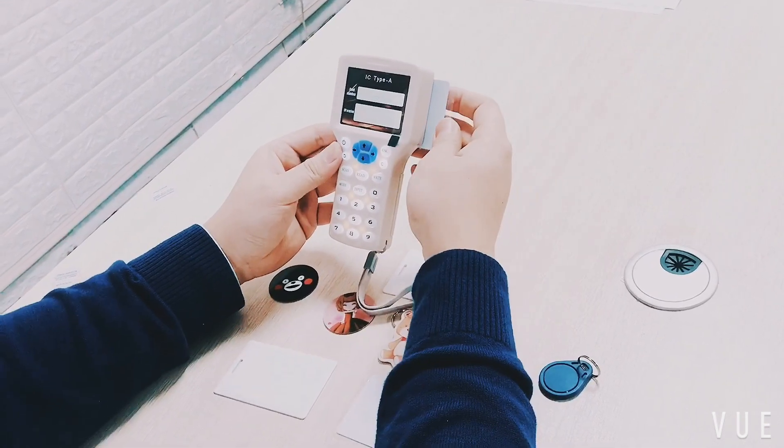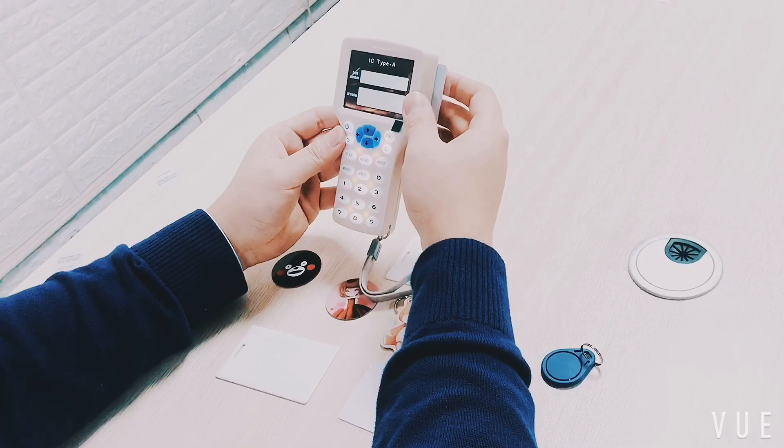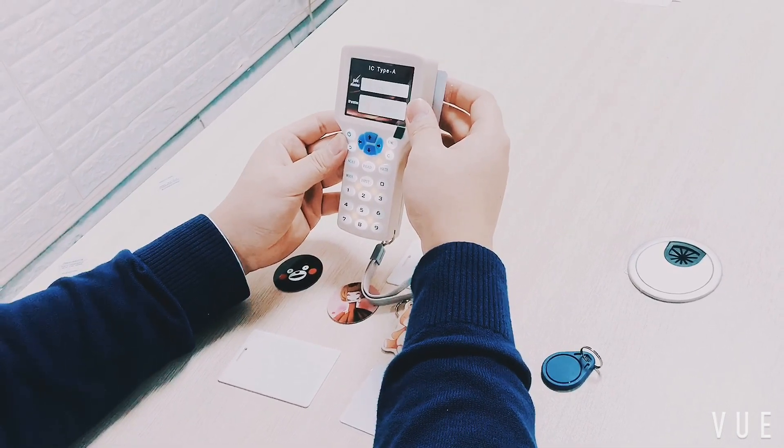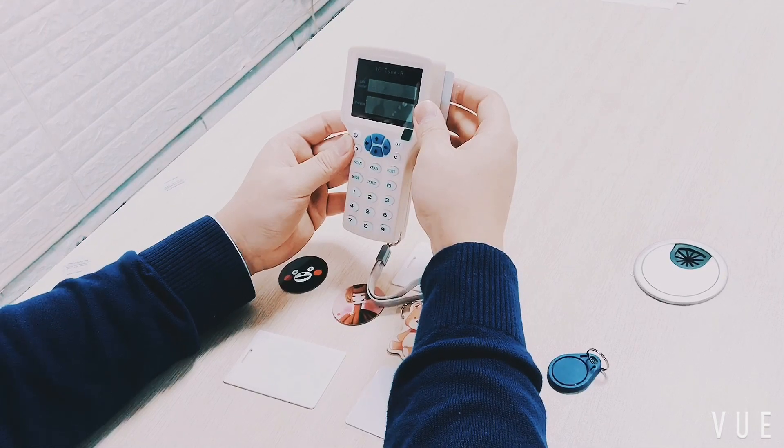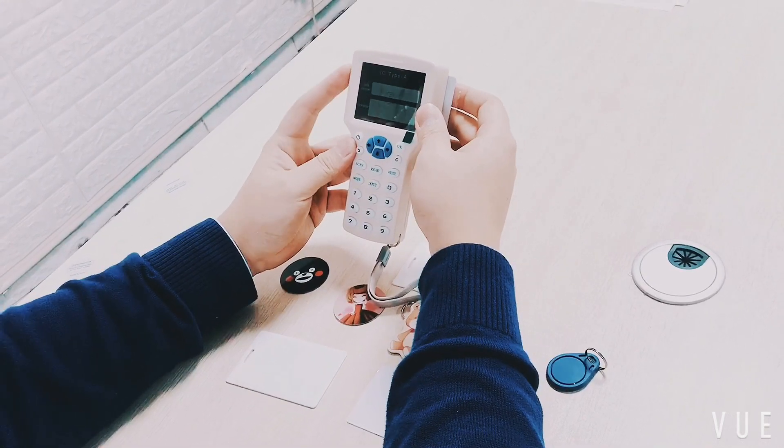Put the original card on the sensor area at the back of the machine. Automatic frequency recognition and card reading will start when you push the scan button.